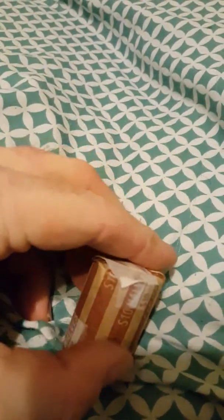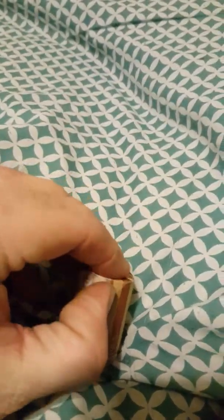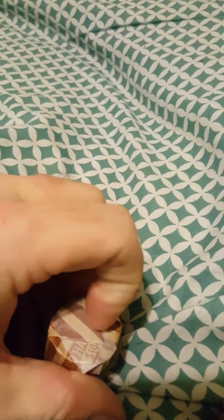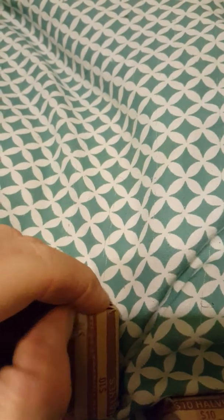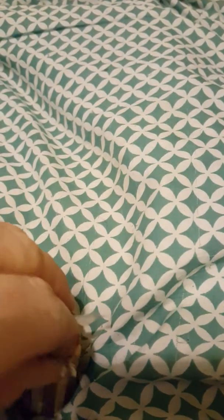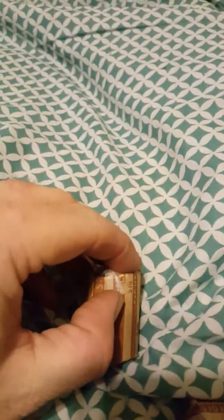Onto the second roll. I'm not expecting anything though. This is a lot harder with one hand. There we go — let's just rip this open. I can still roll them back into the same roll afterwards.